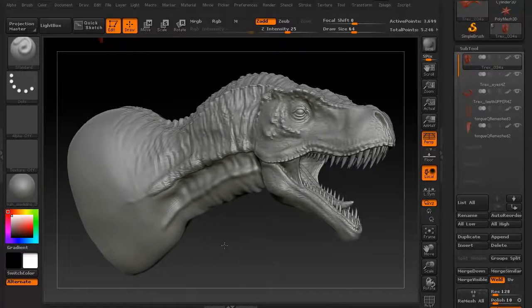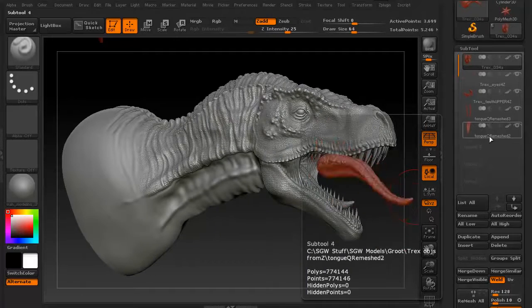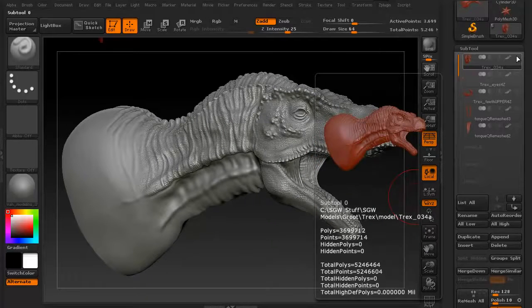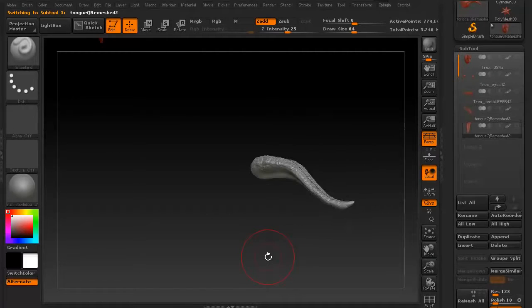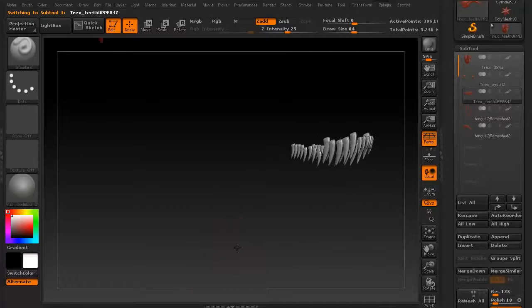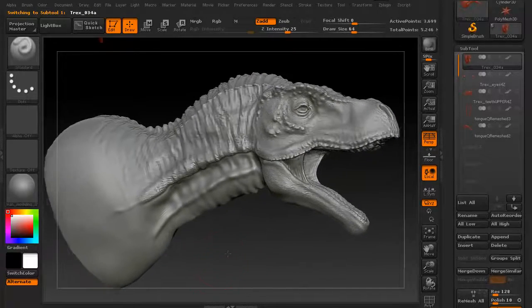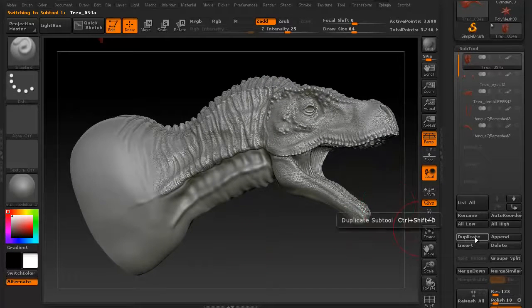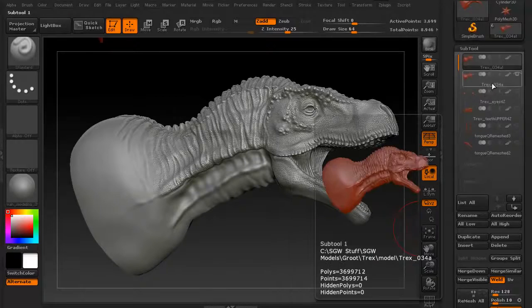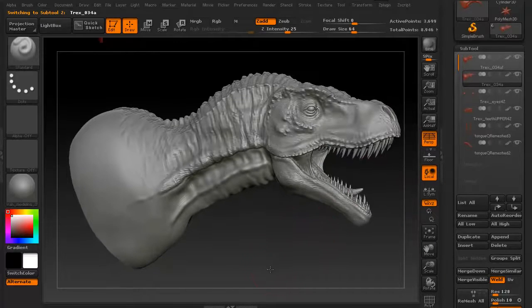What we're going to do now is look to decimate this particular model. As you can see, we have several different sub-tools. If I click the little eyeball to hide everything and use my arrow keys, I can scroll through each sub-tool — there's the tongue, the bottom teeth, upper teeth, eyes, and of course the main skin of the T-Rex. We'll work with the main skin first. We're going to click duplicate and work on just the duplicate, not the original.